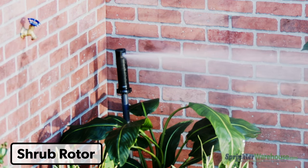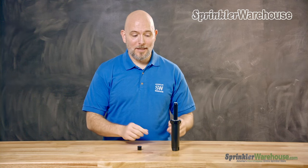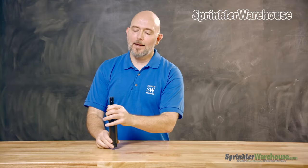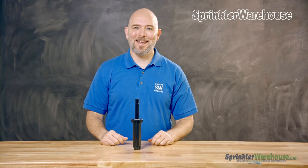Shrub-style rotors are put on shrub sticks and should only be located where no one will trip on them. They're primarily placed in flower beds behind larger plants and shrubs. This is a spray body, and this is a spray head. Although they're used fairly interchangeably, it's both a body and a head.